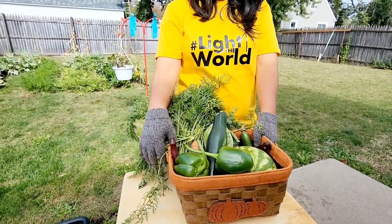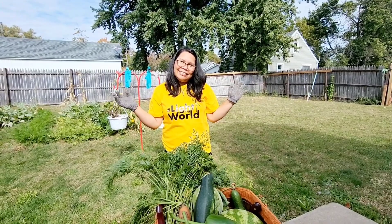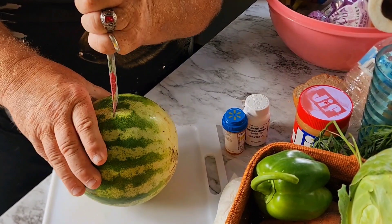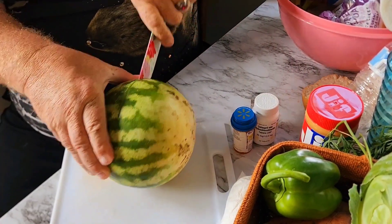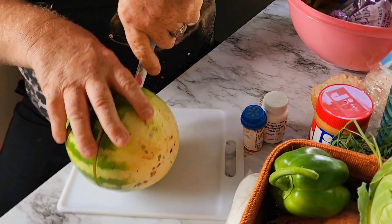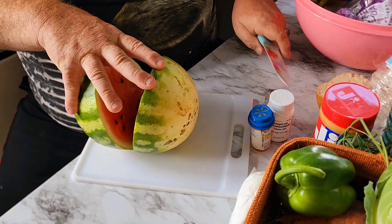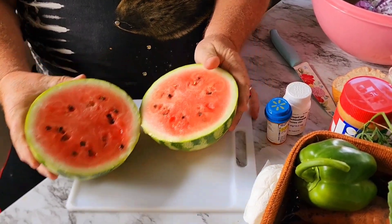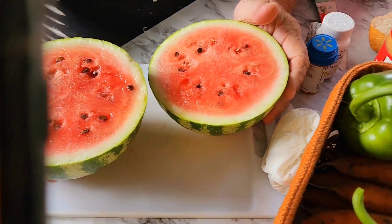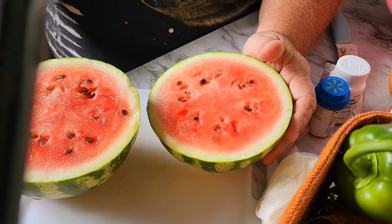Happy gardener! I'm looking forward to getting inside and washing them all up and seeing what they look like on the inside. Hubby wants to try slicing the watermelon from the garden. Surprise, surprise, surprise! Holy moly, I think it's red! Oh, ready! They look good — I'm looking forward to trying one. Dig around the seeds, and there they are. That's cool.